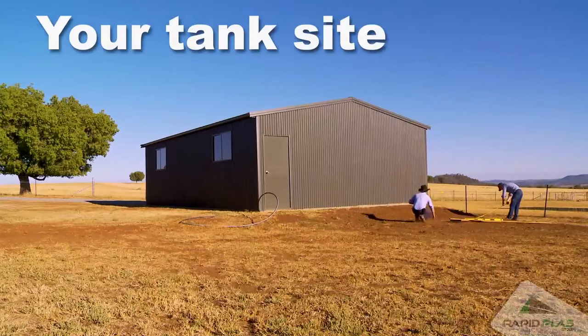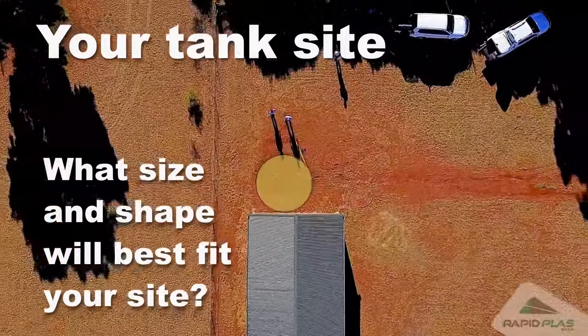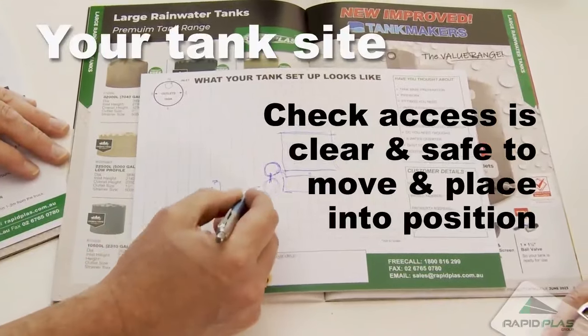When you've decided where your tank will be situated, you can then establish what size and shape will best fit. You'll also need to check for clear and safe access to move and place your tank in its final position.